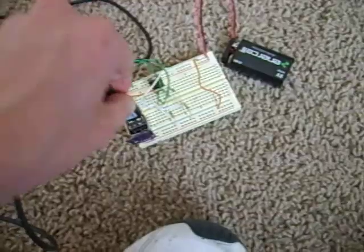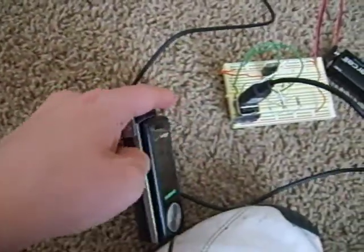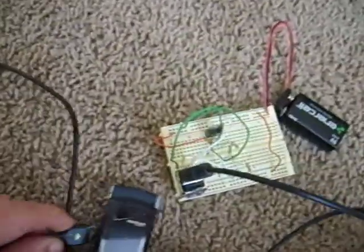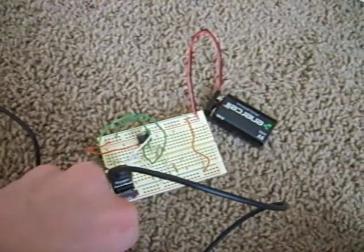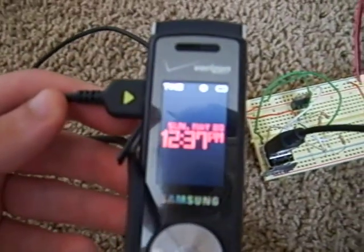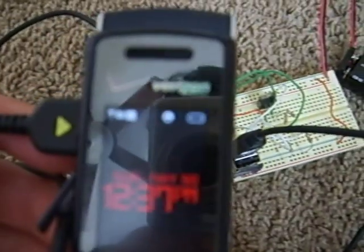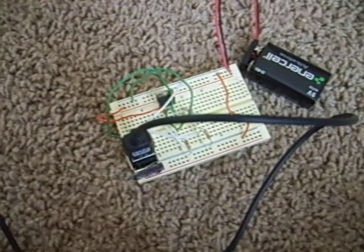First up is the phone. Just plug it in. Battery's already in. And plug it in. There we go. Not sure if it shows on the camera. Oh, it's already fully charged. Oh no, look, there it goes. So there's my phone.